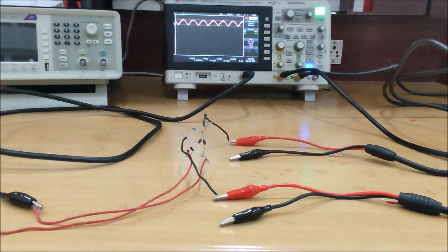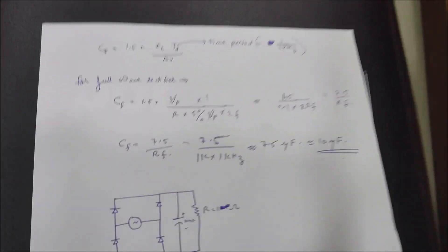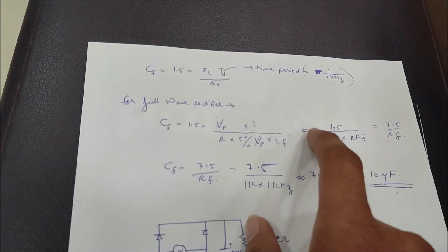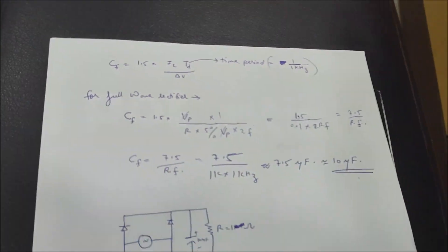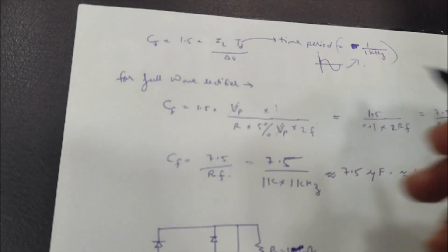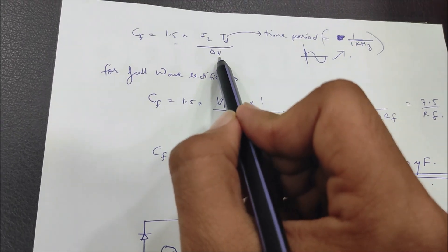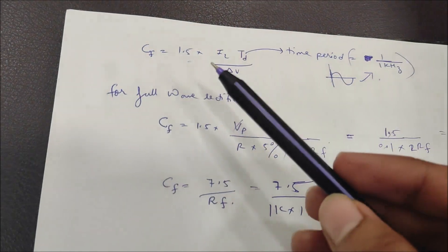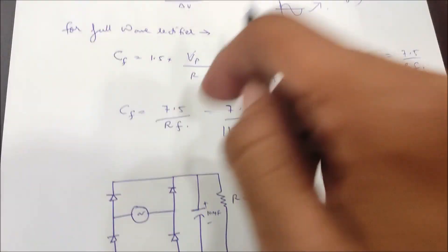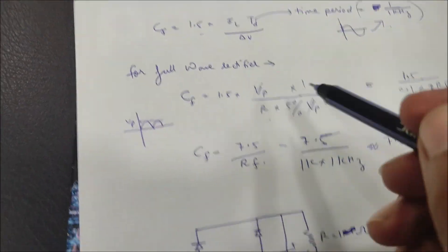Now, if we use a capacitor in this full bridge rectifier, this is the formula for finding the capacitor value: C equals 1.5 times the load current, times the time period of the AC frequency. The factor 1.5 is a safety factor. The allowable ripple that can be tolerated in the circuit also factors in — we want a 5% allowable ripple (delta V = 5% of Vp).